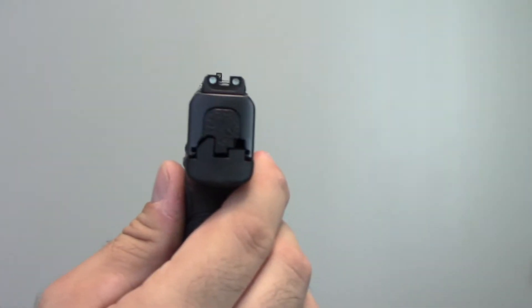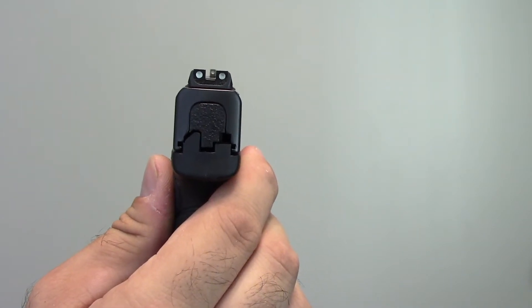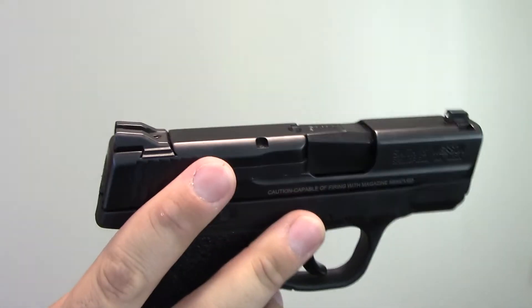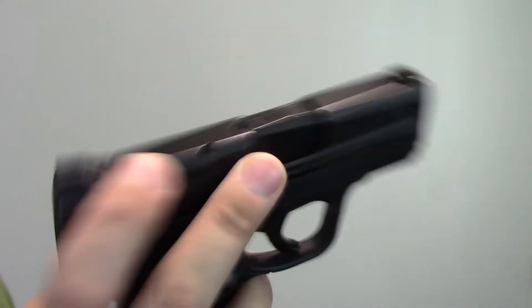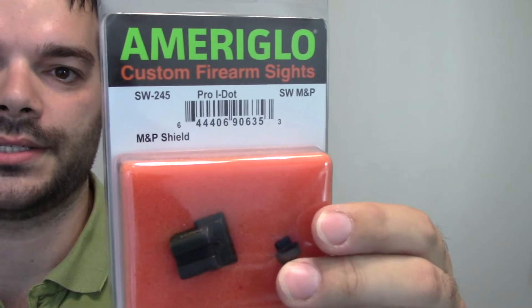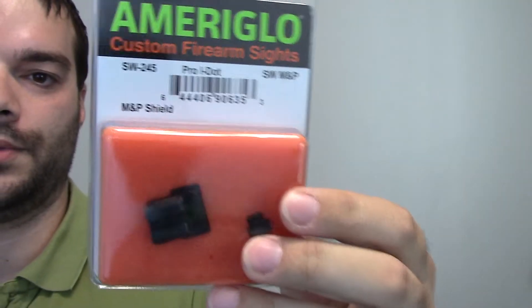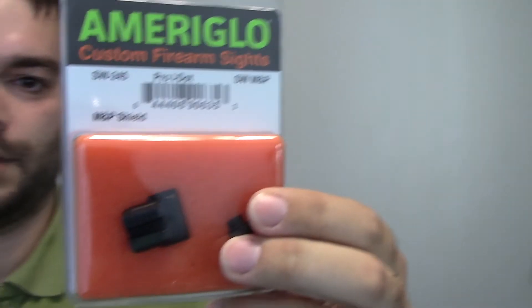What I want to do is replace the sights for you. The sight picture right now is a typical Smith & Wesson 3-dot sight — pretty standard. Dovetail front and back with a little set screw right there. What I want to replace them with are these Ameriglo Custom Firearms Pro-I-Dot night sights, so they will glow in the dark at night. I'll show you guys a closer-up view of these.